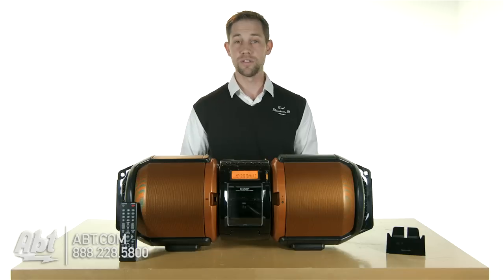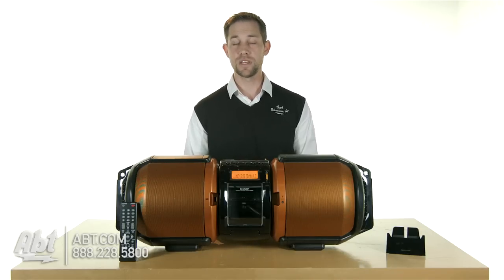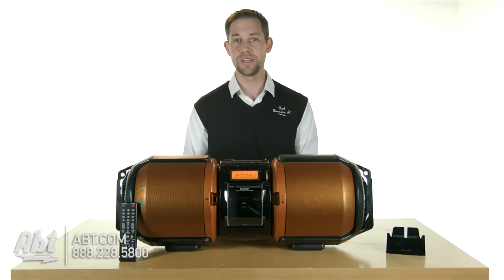It is portable, but it does use 10 D-cell batteries, so you have to make sure you have those available. Otherwise, if you're going to be stationary or near a power outlet, it comes with an AC adapter as well.